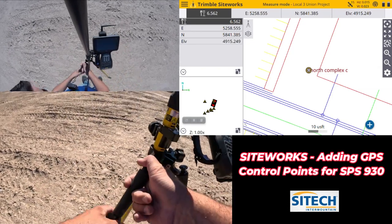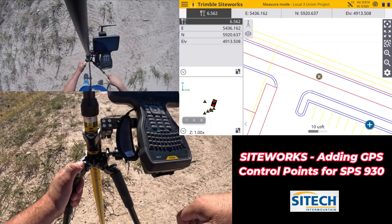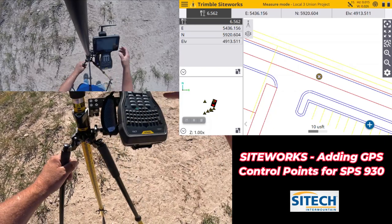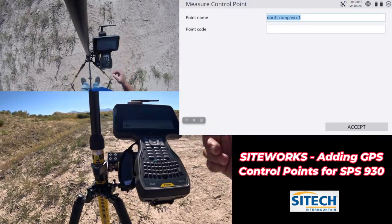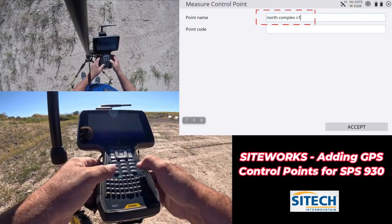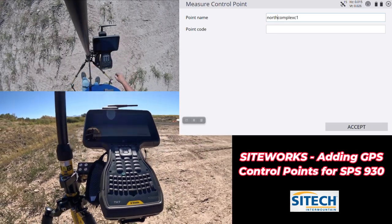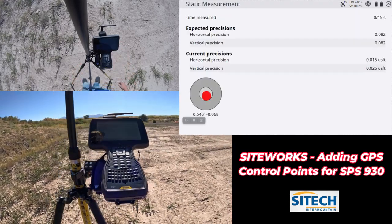Let's go ahead and add more of these in. At my second point I'm going to level up as close as I can right over my feather. It's still in Measure Mode — we're going to hit plus again. It's going to give me a number one after the name. One thing to note: you only have 15 characters, so take the gaps out of the middle. It'll be North Complex C number one. Go ahead and name it, hit Start, and let it do its thing.